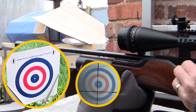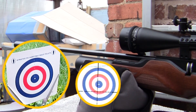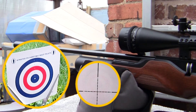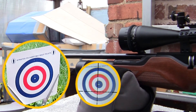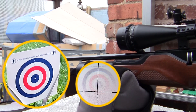Let's put a magazine in and see where the rifle is shooting. I'll take the covers off the turret because this is no doubt going to need adjusting. As I say, it's no good shooting at 30 meters if you don't know where the scope is zeroed. So let's put the first pellet into that target.